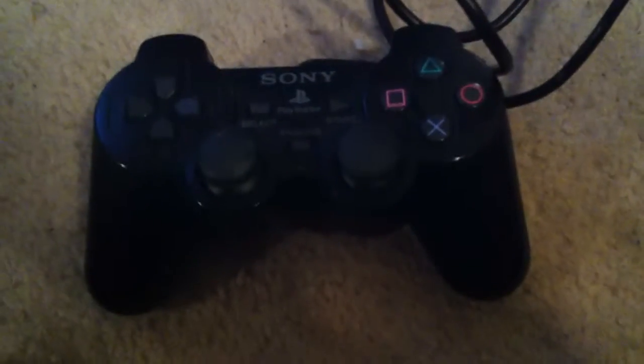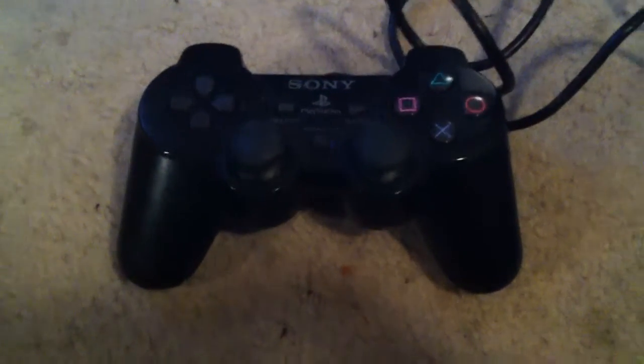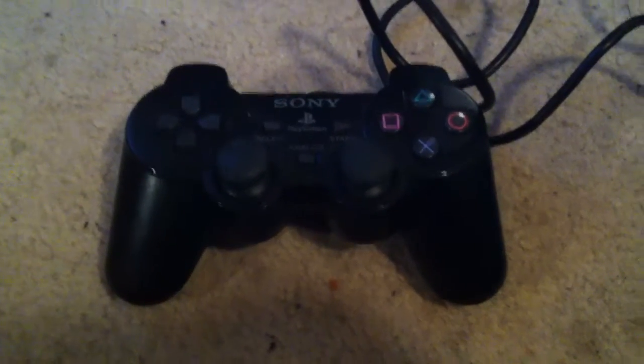You've got the back, and yeah, that's it — PlayStation 2 controller. Remember to like, subscribe, favourite, and that's it. See you guys, thank you.